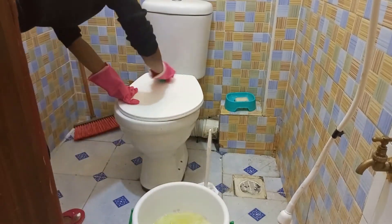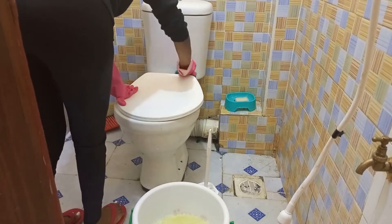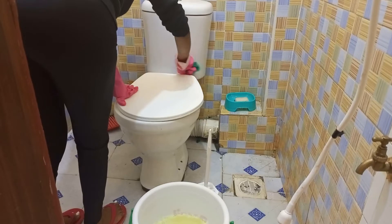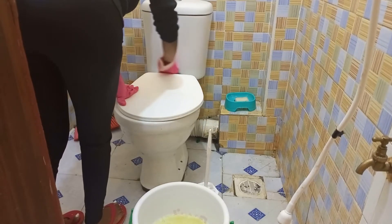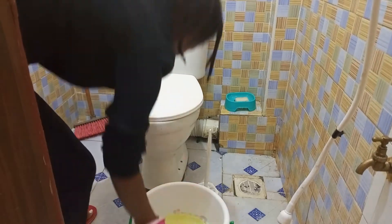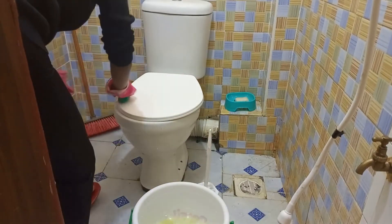My toilet is also my bathroom area, so that's why I always make sure I clean the toilet very well — to make sure it stays clean because I'm using it for two purposes.